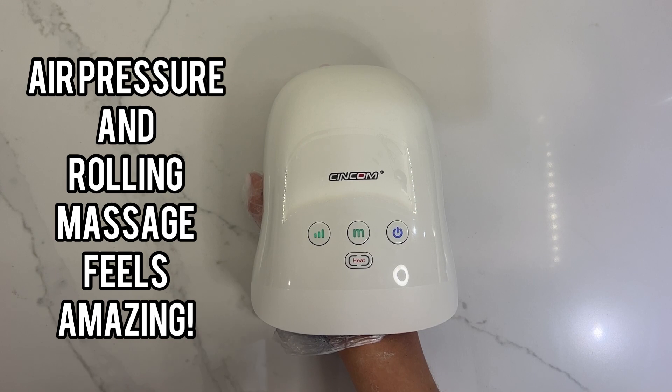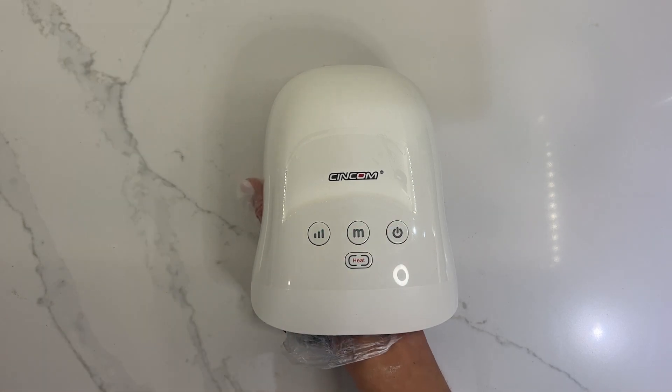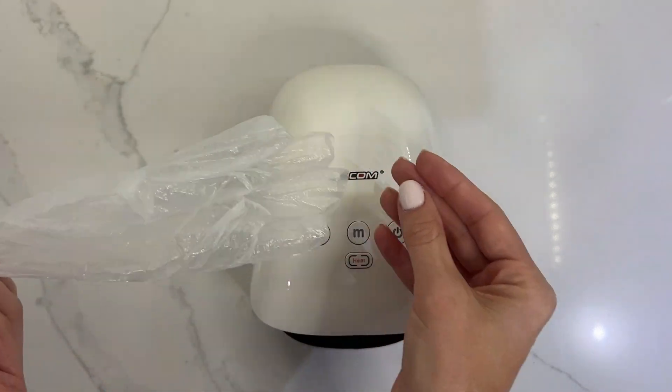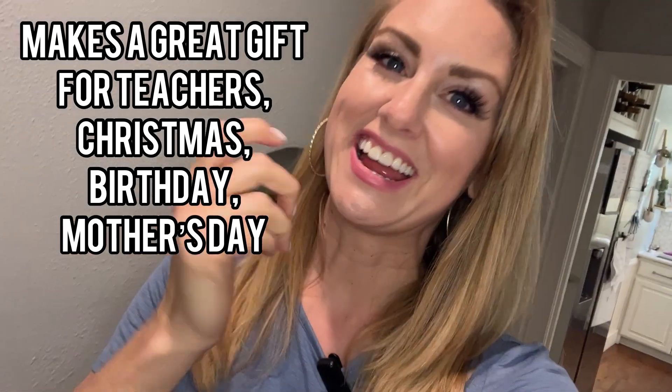The air pressure and rolling knuckle massage feels like absolute heaven on my hand. And if you want to go shorter than 15 minutes, simply hit the power button and allow it to decompress. I just can't believe how rejuvenated my hands feel after using this massager. My hands feel smoothed and relaxed, and I highly recommend this product.